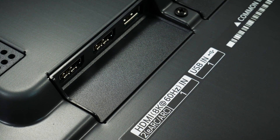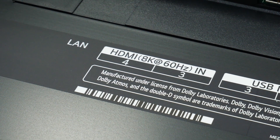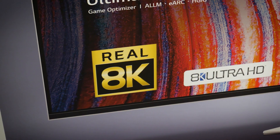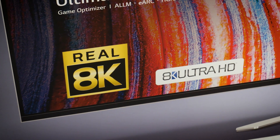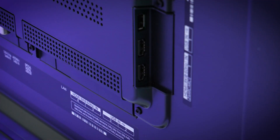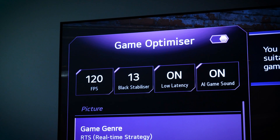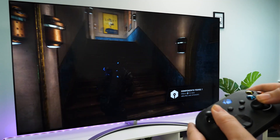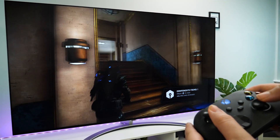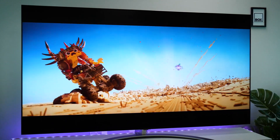LG is proud to display the 8K at 60Hz compatibility on all four HDMI ports. Now this may be a bit of a stretch as there isn't a lot of 8K content out there right now, but it does mean each one has 2.1 compatibility for full 4K content with a native 120Hz refresh rate. So you can connect all of your next-gen consoles and enjoy an eARC connection to your soundbar without constantly switching HDMIs.